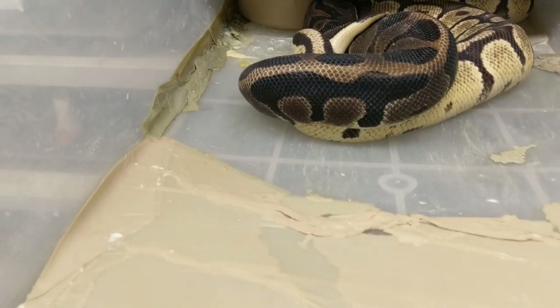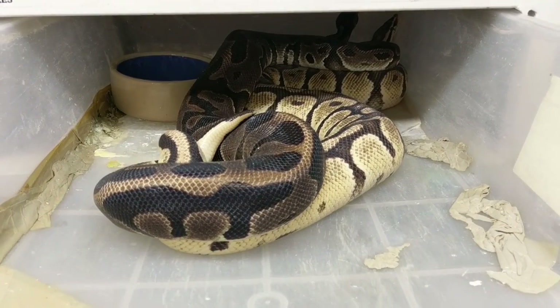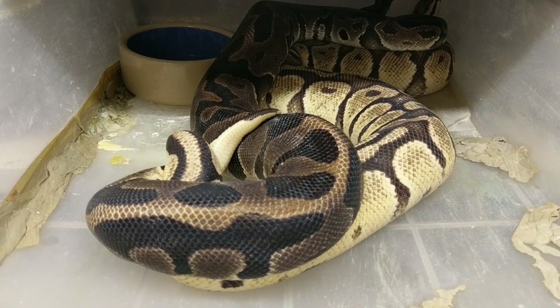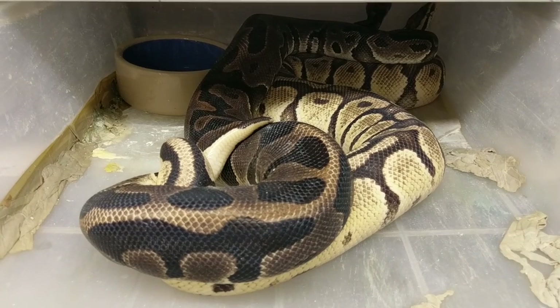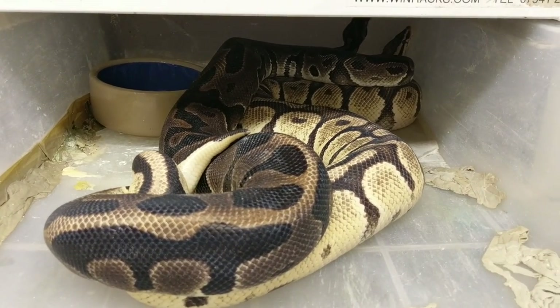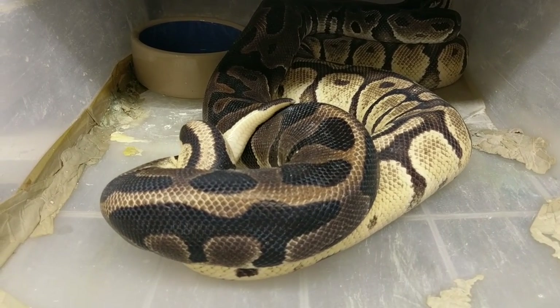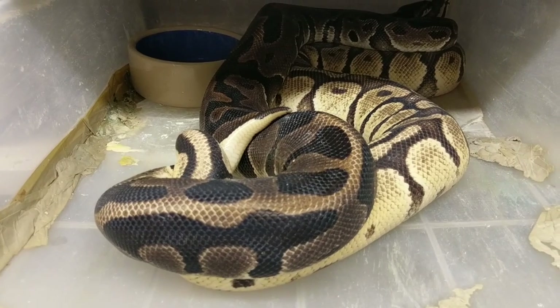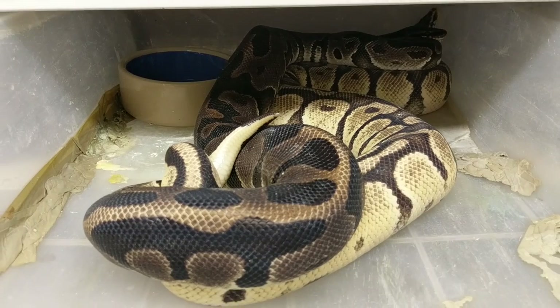I want to show you the state of this tub — I'm not embarrassed to show you. This male was not interested in breeding this female last week. When I cleaned her out I left her in there for a week, she's made a mess — and guess what guys, look at this: you've got a lock, whether it's a dry lock or a proper lock.